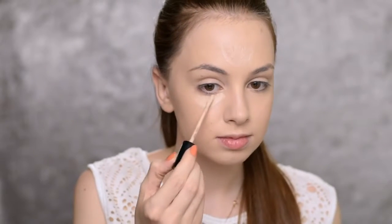Then I'm going with the Liquid Camouflage High Coverage Concealer by Catrice in the shade Porcelain. I'm applying it on my forehead, underneath my eyes, along my nose, and just a little bit on my chin. And then I'm blending it out with my beauty blender.